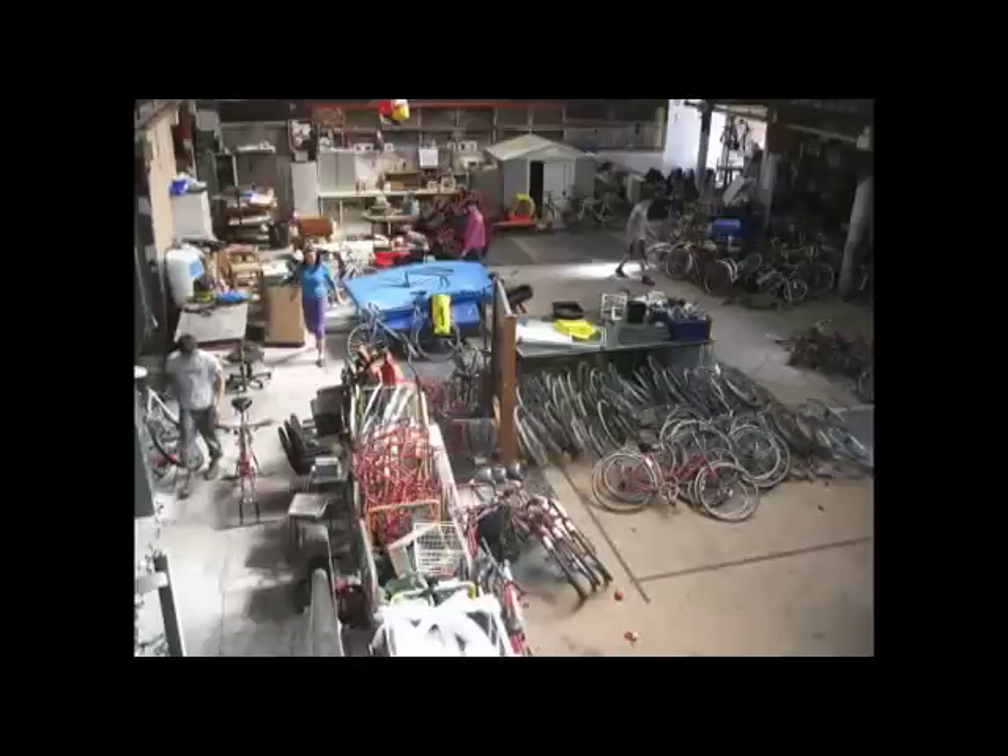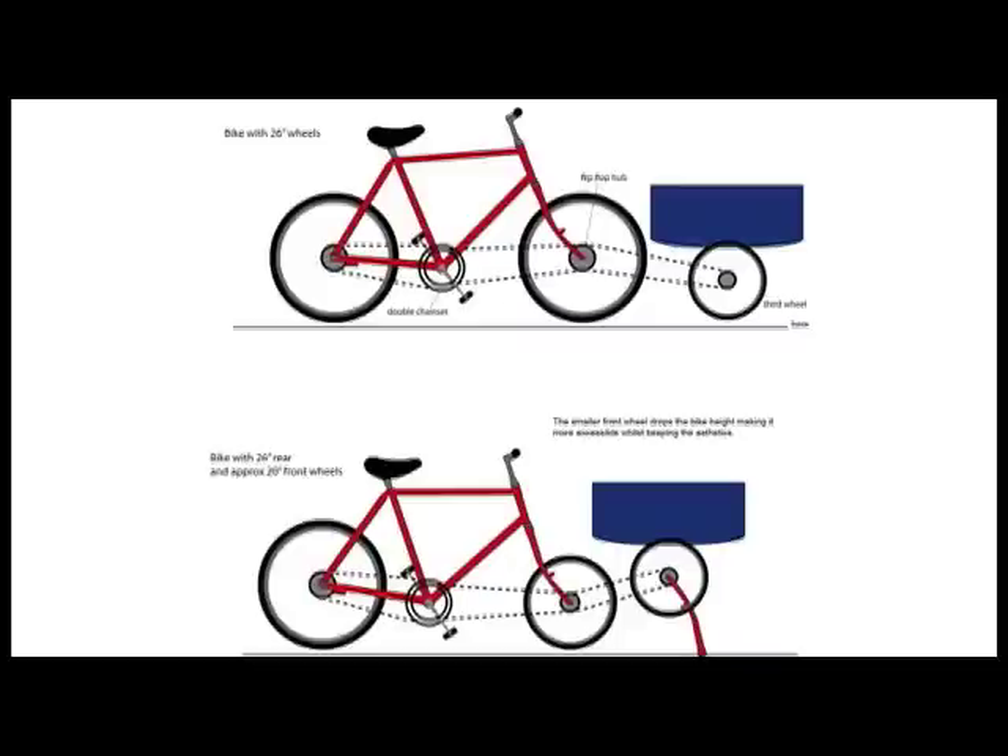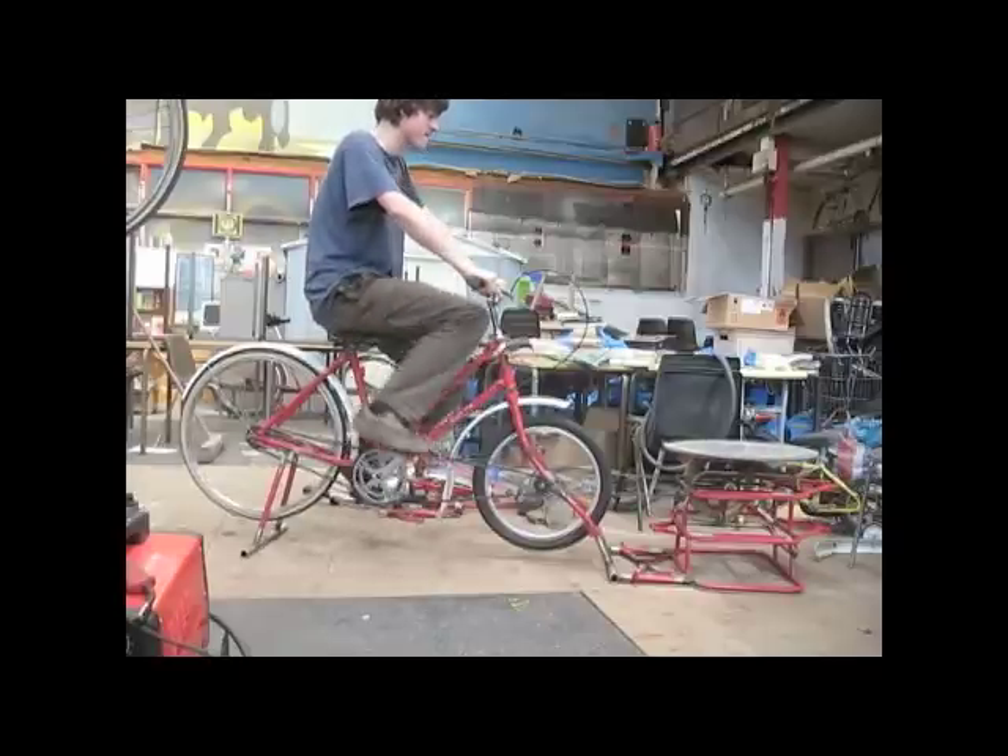The project began by looking into the various resources we collected. We managed to tap into a waste stream of retired postal bikes, which would provide the framework for our design. The design utilizes 100% recycled bicycle parts. A double chainset drives the front and rear wheels, which are suspended from the floor.